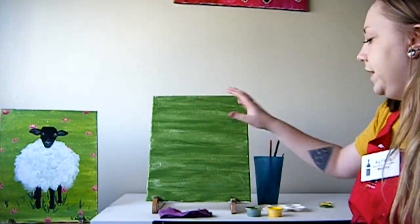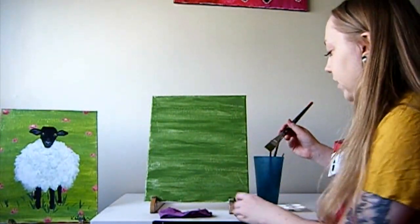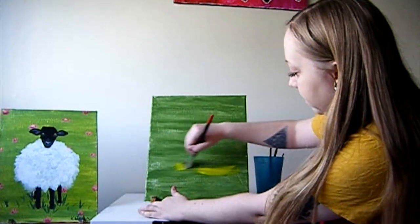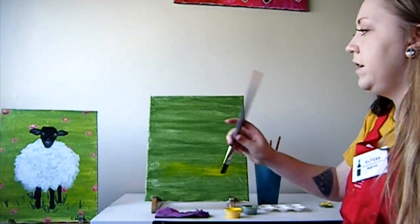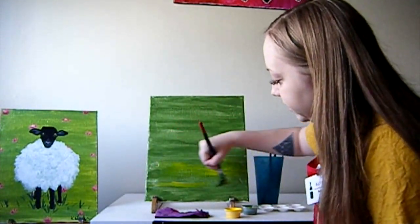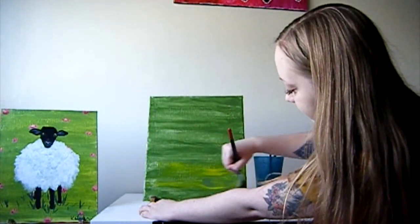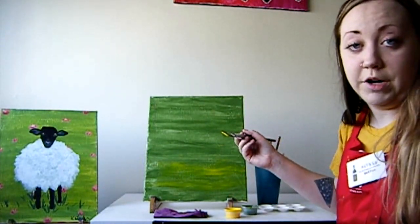Once you have a good amount of green and you think your background is completely full, since that paint is still wet we're going to go ahead and add some yellow. If you have a lot of paint on your brush you can rinse it off and dry it off. I don't have a whole lot on mine so I'm just going to go right into my yellow and start mixing that into spots of my grass. You can put as much or as little as you want. As you can see in the original painting there's some more yellows at the bottom. Feel free to just eye out where you want some yellow to make your grass a little lighter, and you can go back in with the green as well if things look a little too bright. You're just kind of going back and forth between the yellow and the green, getting the desired color you want for your grass.